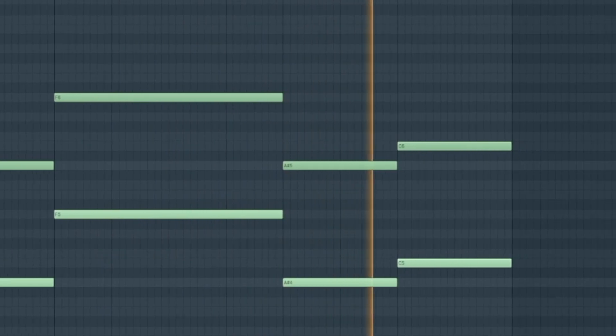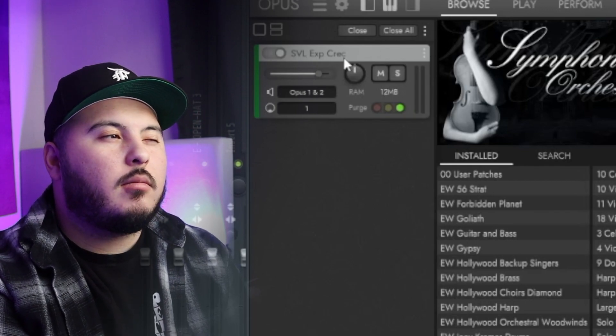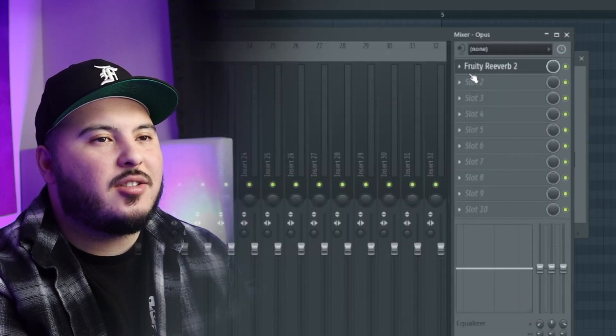When I create strings for loops I really only have two methods: one is taking the root notes of the original chords as a guideline for where to put the strings — which is what I did here — and the other is using the top notes of the original chords as a guideline. I used Opus again with a crescendo preset and just added a little bit of reverb. I heavily suggest using strings in all your soul samples because in my opinion the coldest samples I've ever heard all have strings — they're really the secret sauce.